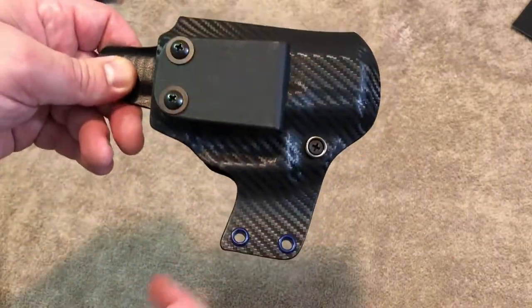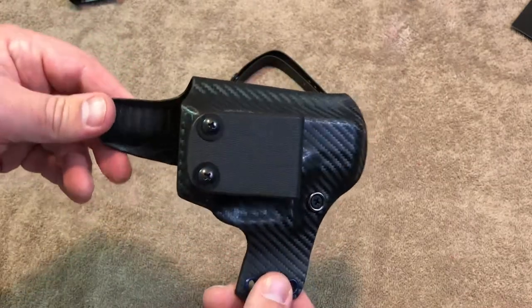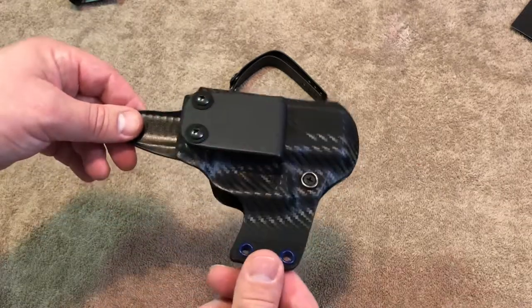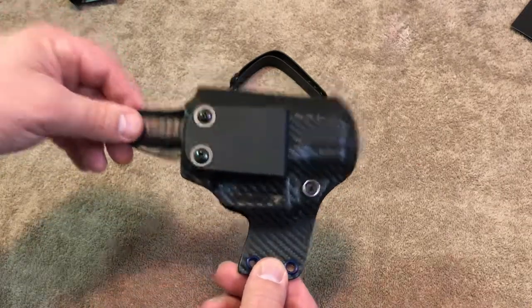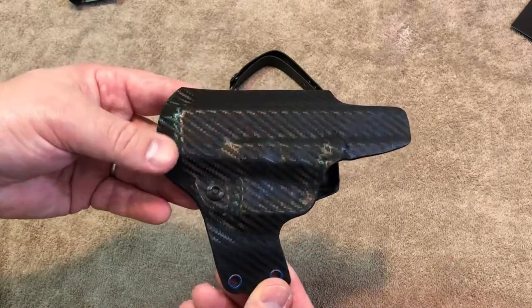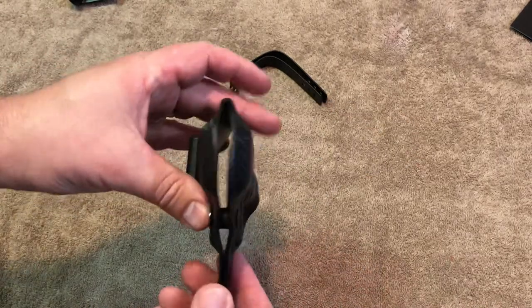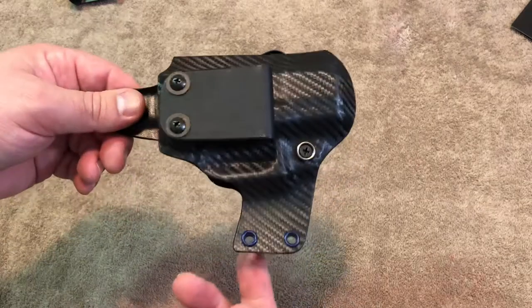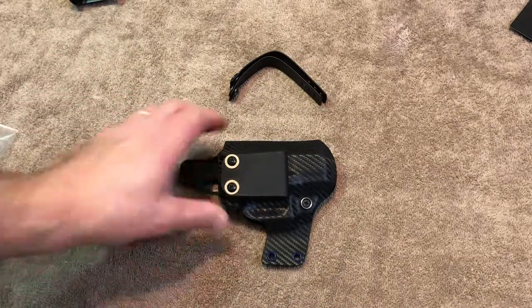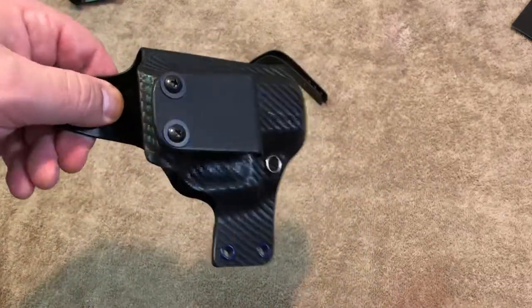As of right now, this is my favorite holster. I carry appendix for my everyday carry rig. This holster is from US Grunt Gear and I'm really pretty blown away by the level of comfort — it is hands down the most comfortable holster I've ever put on for appendix carry.